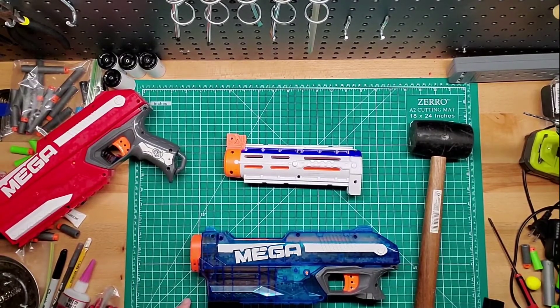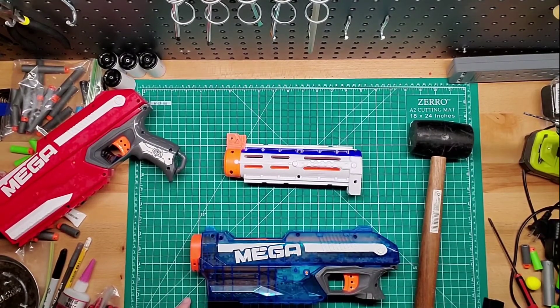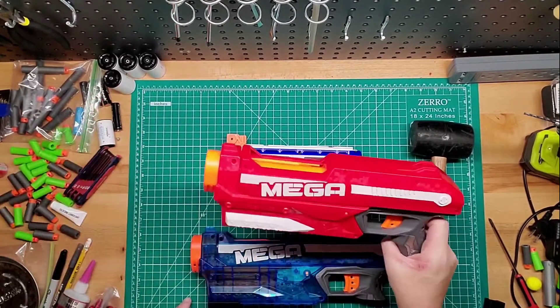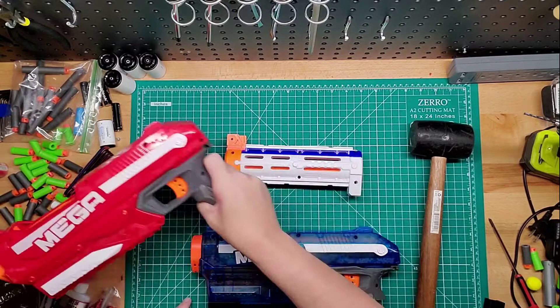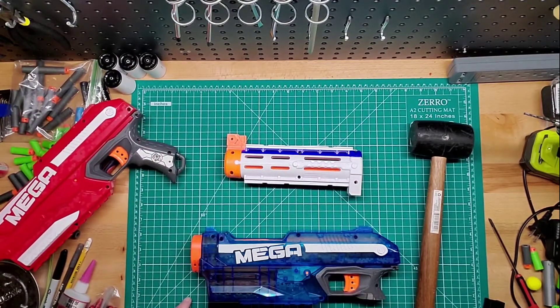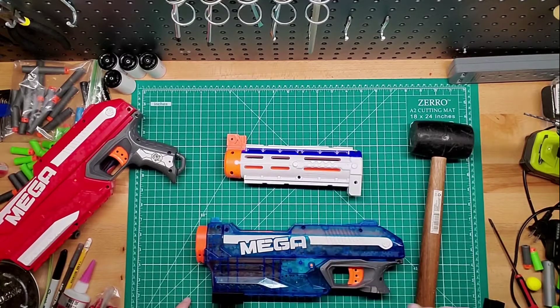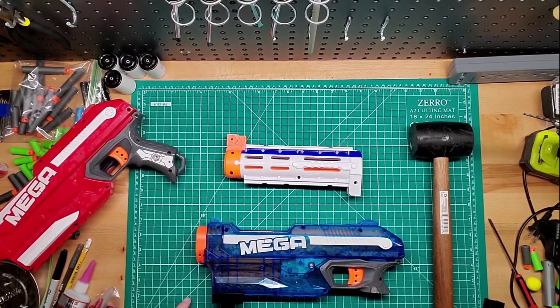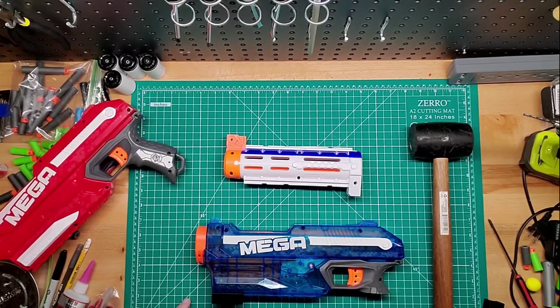But yeah, other than that, that's the Mega Magnus, guys. If you have any questions, leave them down in the comments below. I'll link the kit for the Shotgun Mod down below — it's on Etsy. I don't know who it's by yet, but you'll see it down below. I'll make sure to link them and all their information. Please like, subscribe, and share. I'll see you guys in the next one. Bye.